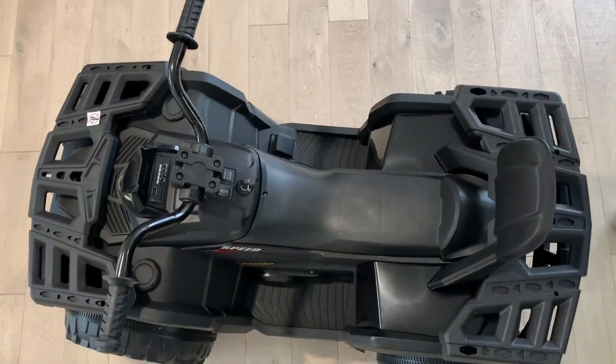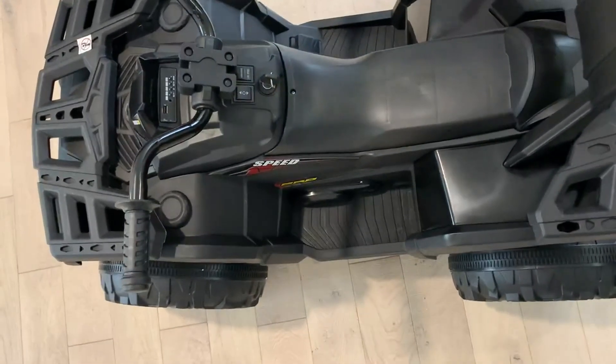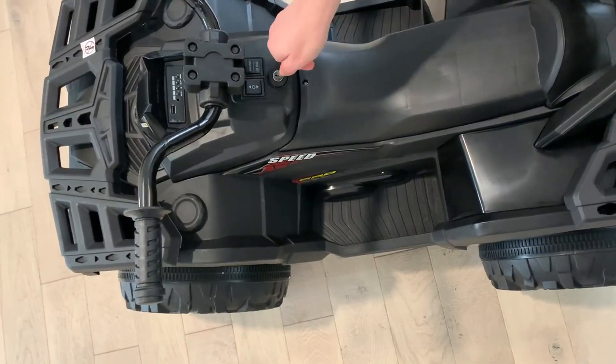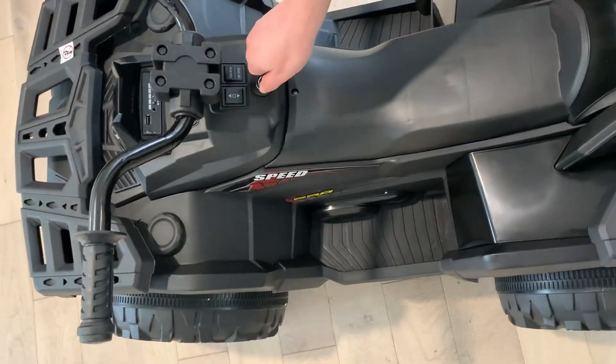It's a really cool vehicle. Up front we have a lot of safety features I want to point out. We have this ignition right here. The key does come out and they give you two sets of keys. So we'll go ahead and turn it on.